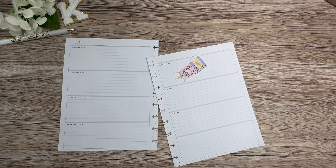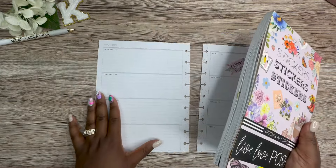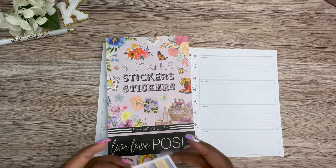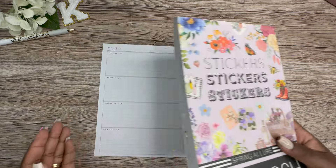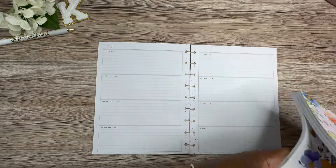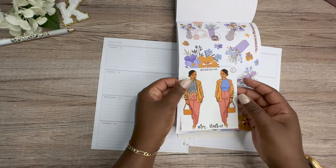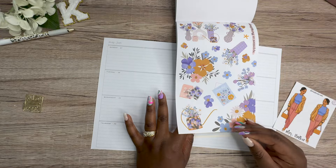I'm going to be pulling out Spring Allure by Liv Love Posh. This is a sticker book that I felt like I haven't got enough use out of yet, and it has one of my favorite sets in it. Because this is actually, believe it or not, the week of my birthday that we're decorating. Right here — absolutely gorgeous, just beautiful.